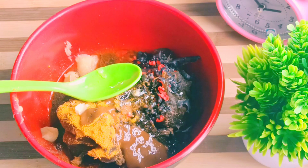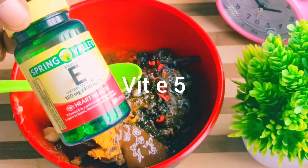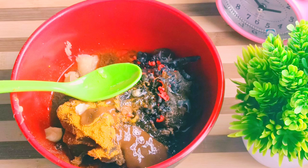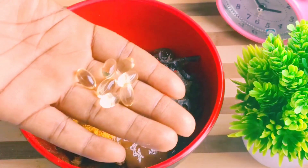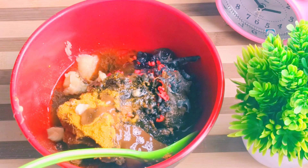Then you can add your Vitamin E. Vitamin E is the next ingredient. This is the kind of Vitamin E you need in your black soap. Just get 2, 3, 4, or 5 capsules into the black soap and let the skin pop. I'll be adding the Vitamin E capsules into the black soap.